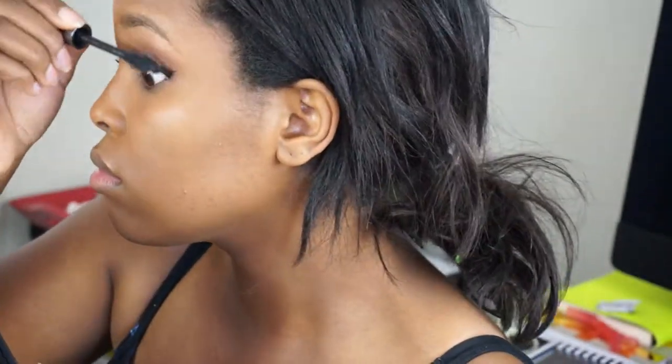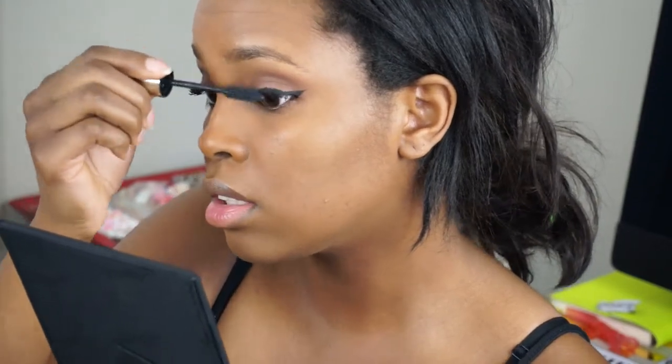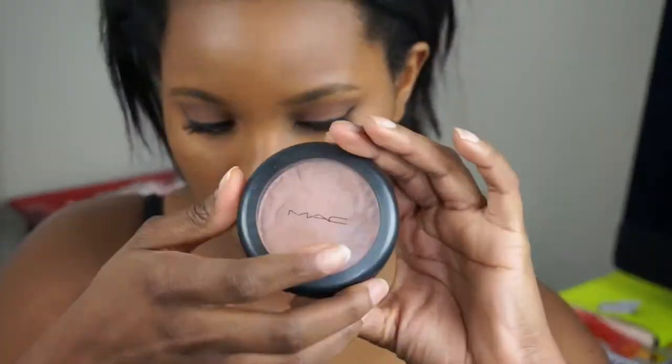I'm taking my Benefit They're Real mascara and the L'Oreal Voluminous mascara in black and applying them all over my lashes. Starting with the Benefit They're Real — you can definitely tell this is going really fast because it takes me forever doing mascara. Then I'm taking the Voluminous to go over it and give it a thicker look. I kind of like that spidery lash thing. Going once more with the Voluminous — mascara is done, liner is done, eyeshadow done.